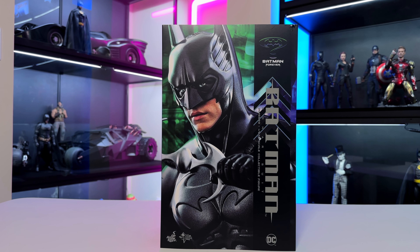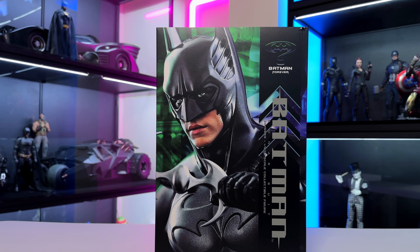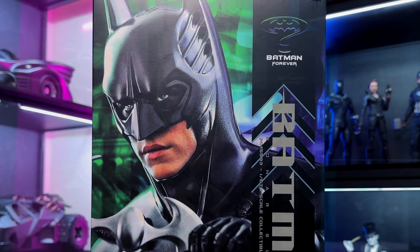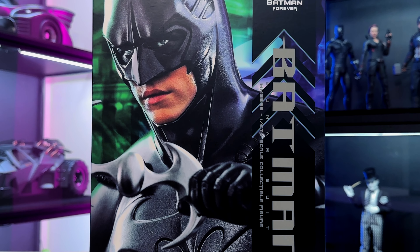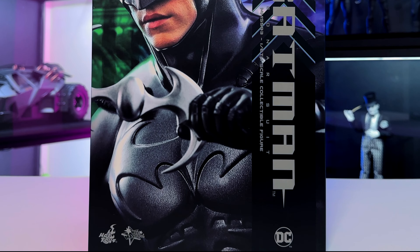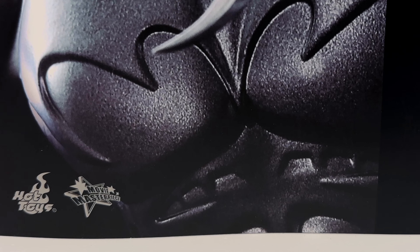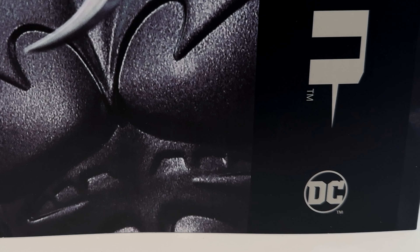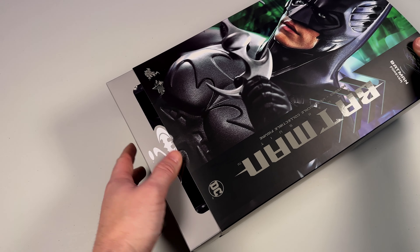I'm a big fan of the '89 and '92 Batman Returns movies, so when I was a kid and saw this new Batman coming and how they changed the Batmobile and everything, I was not on board. It was too goofy and too kid-friendly - and I was a kid, so that's kind of funny. It's an okay movie but definitely not one of my favorites. I am a big Val Kilmer fan though, so this does have a special place in my heart and that 90s nostalgia.